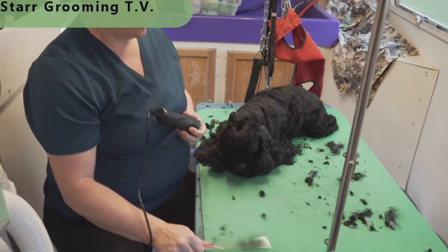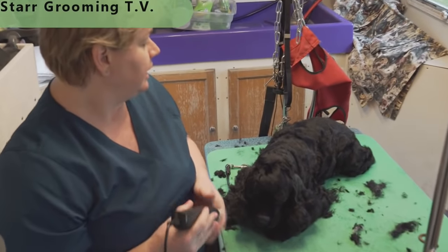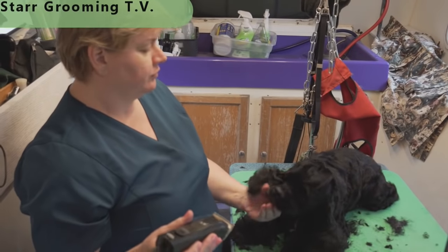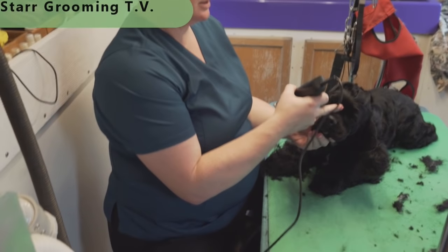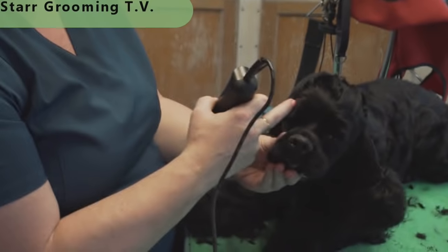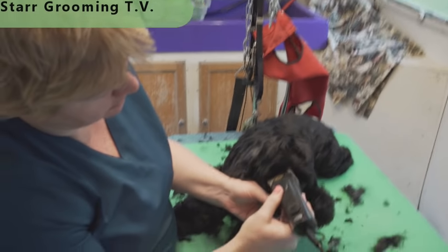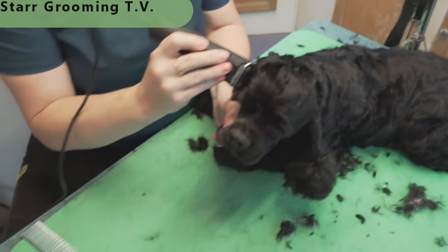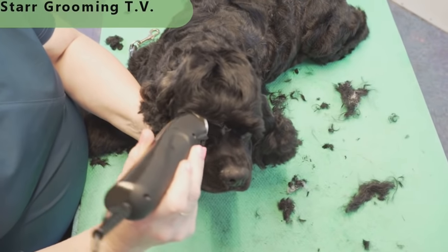This is a 10 blade. Chance's mom and dad like him nice and short — this is literally six weeks of growth and he grows tons of coat. The American Cocker Spaniel breed standard says they're supposed to have a large eye and a prominent stop, which is this part right here. You want to show that their eye is large and that this dips in nice and tight. So what we do is we take the 10 and go right over top of the eye to open that eye up, and then take it all the way around and over the top of his ear. They'll close their eye when you do that.